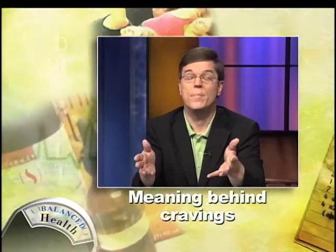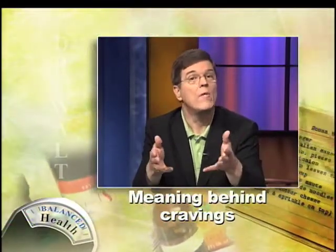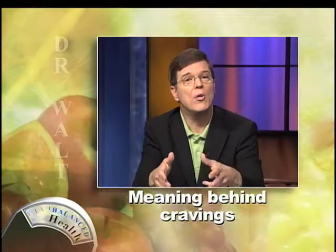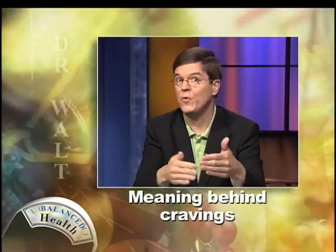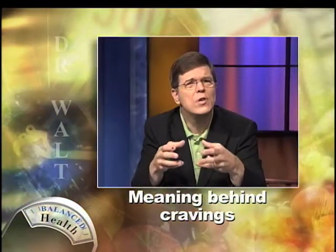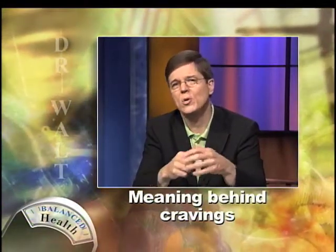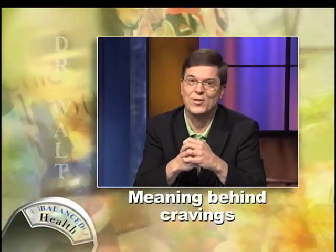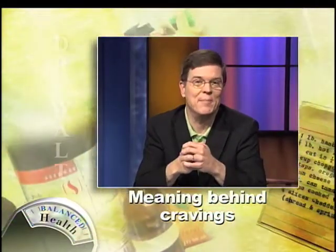What do you do about them? Prevent them. One of the best ways to prevent abnormal cravings is simply to eat a healthy, nutritious diet, to eat frequently through the day, to eat foods that are healthy for you. And that tends to reduce those cravings — for example, chocolate cravings and some of those dessert cravings that we all have from time to time.